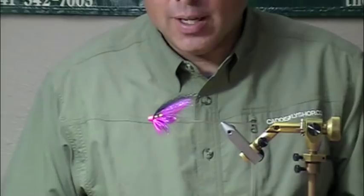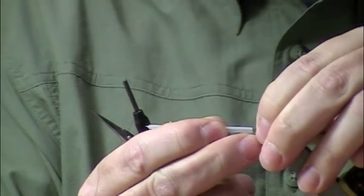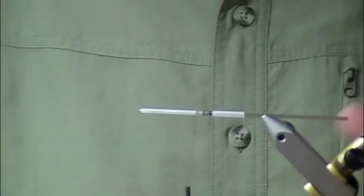What we're going to tie here is a Torrance Tormenter Scandinavian style tube in pink and black on a protube. Take your protube and slide it over the protube needle. I've already pre-cut the junction tube — these are 40-40s and you cut them to length. Get your thread started.